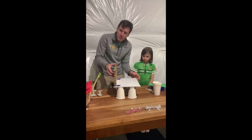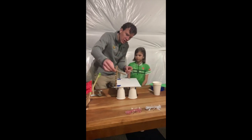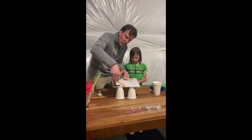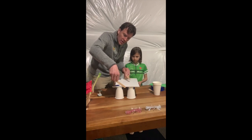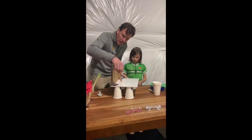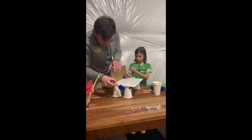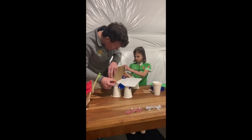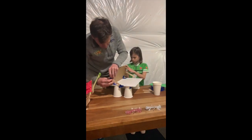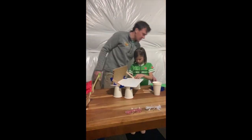Right now it's a little wobbly, so we want to make it a bit stronger — that's why we have our popsicle sticks. We're gonna put those right here to help add a little strength to the back, because we're putting a force between the bottom and the back. We'll place them on and put a little extra duct tape on there to make sure it's nice and strong.